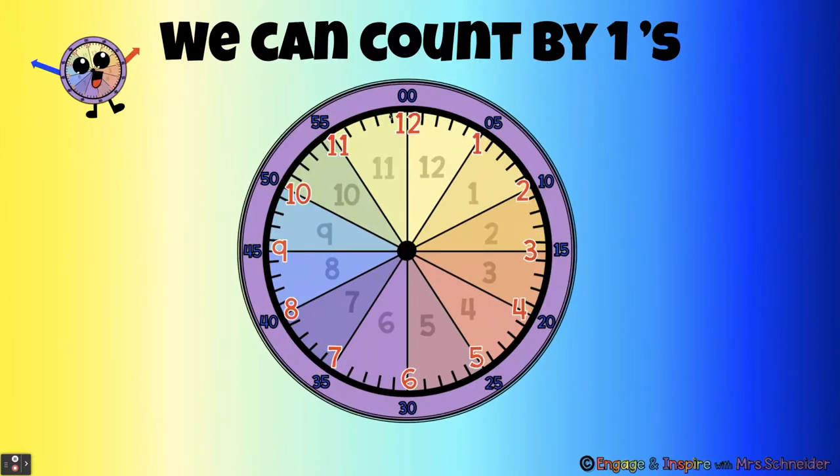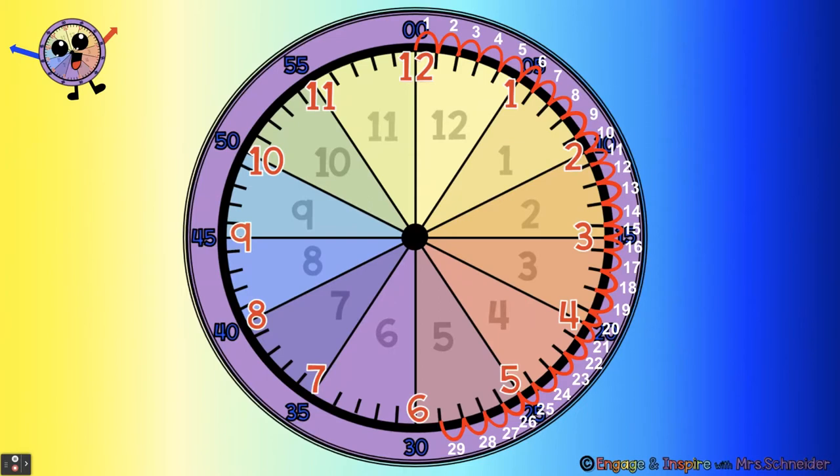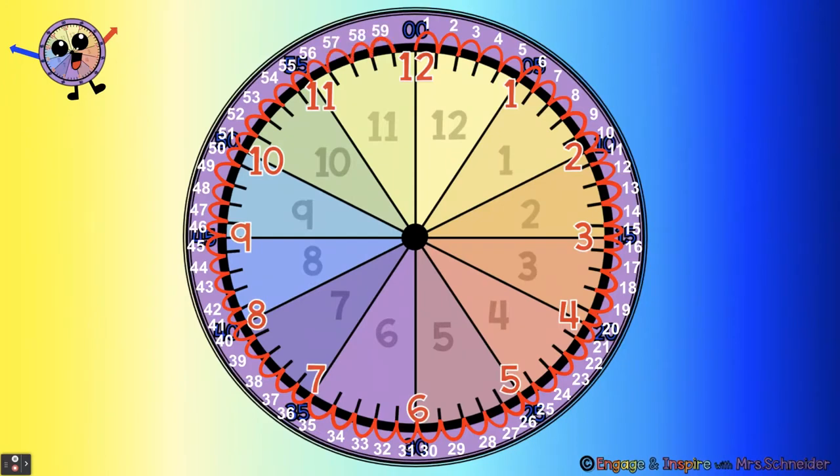We can count by ones. Are you ready to count with me? Count out loud. One, two, three, four, five, six, seven, eight, nine, ten, eleven, twelve, thirteen, fourteen, fifteen, sixteen, seventeen, eighteen, nineteen, twenty... all the way to sixty.